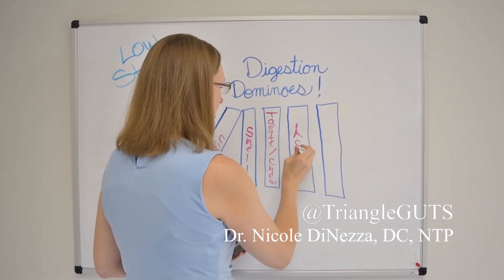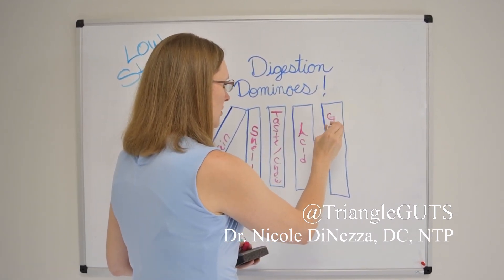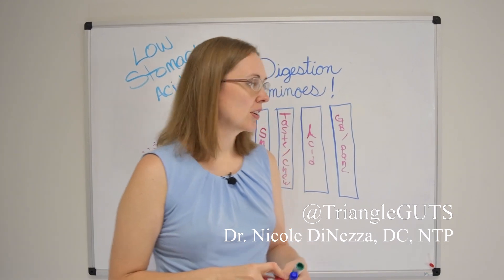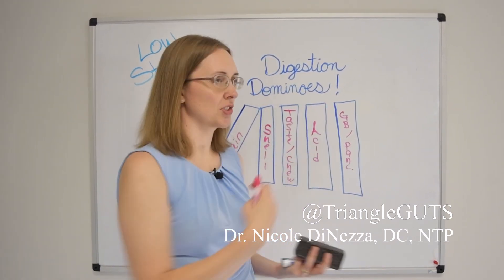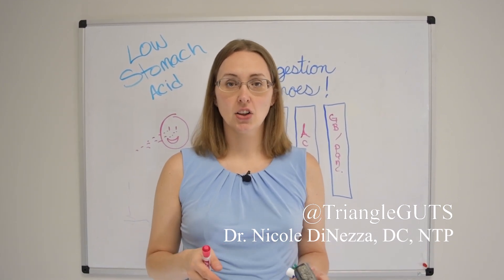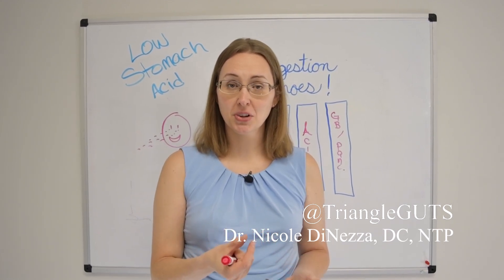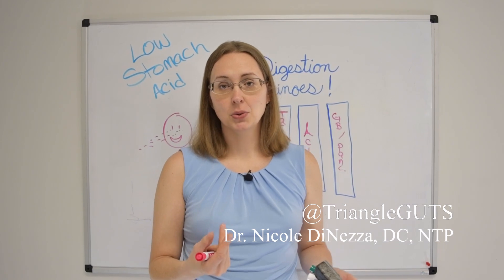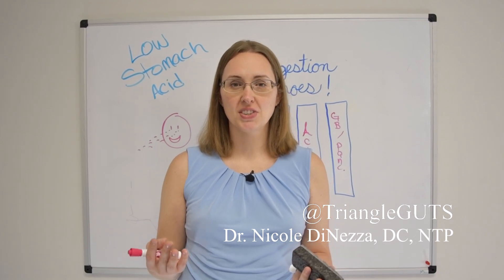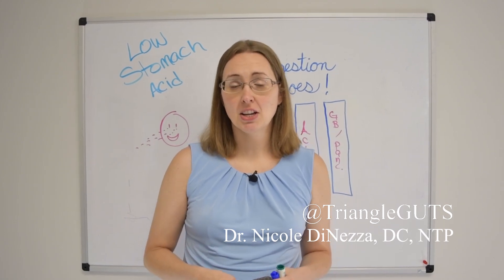Stomach acid is the next domino in the equation, followed by the gallbladder and pancreas as far as digestive juices are concerned. There are a lot of herbs that can help with stomach acid production. When I do prescribe betaine HCL, I also combine it with a product that has gentian root — a bitter herb that can help stimulate stomach acid production. Digestive bitters can be really helpful for some people, though I'm still training to be an herbalist. For some people, bitters can make a huge difference.